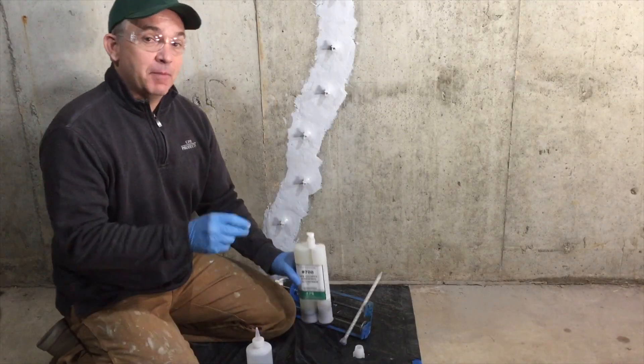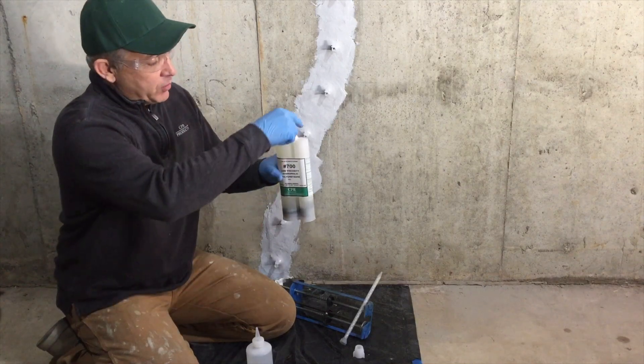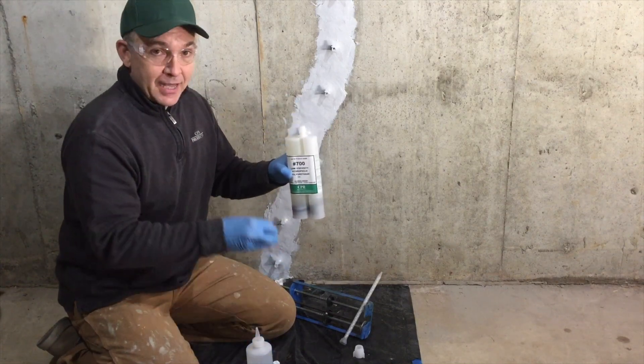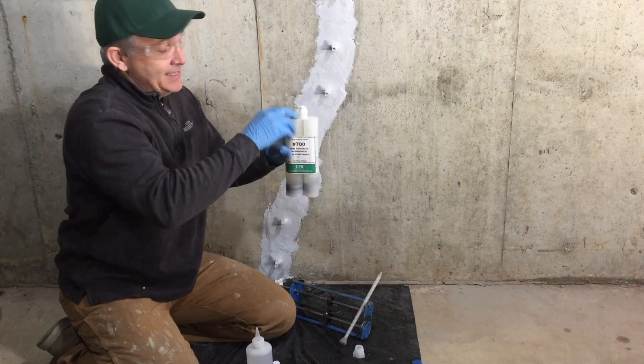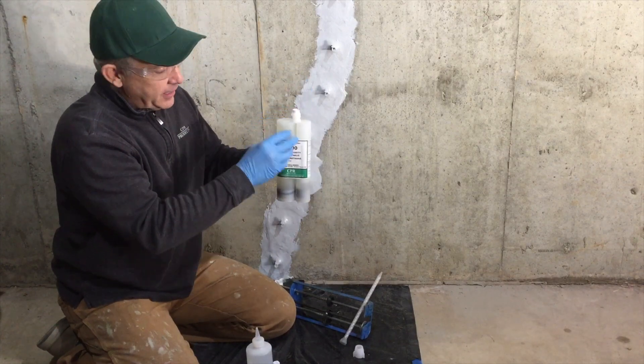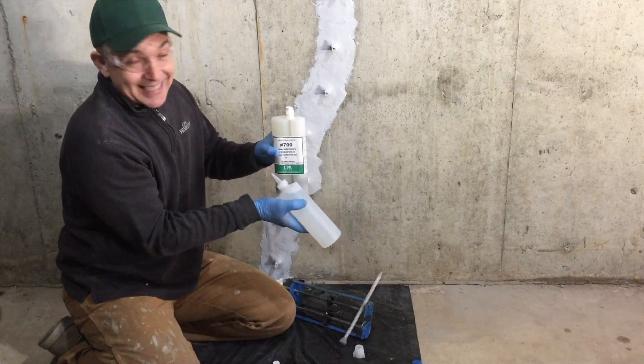Now that the epoxy paste is almost dry, we're going to start to prepare the 700 polyurethane. We're going to take off the cap and cut it in half, using the half to cover up the side which has the polyurethane in it. The other side is empty and we're going to put water in there — that is the activator.